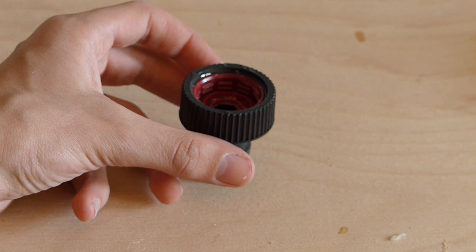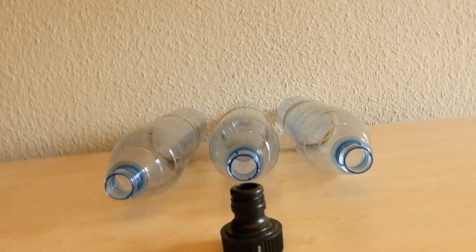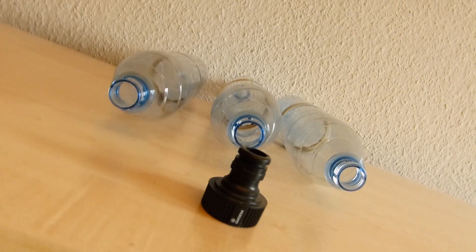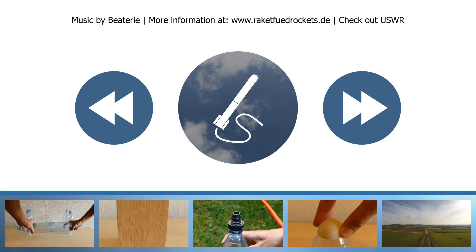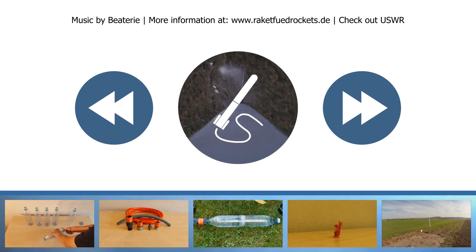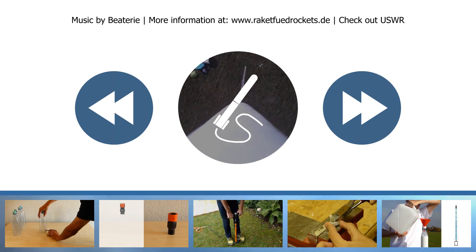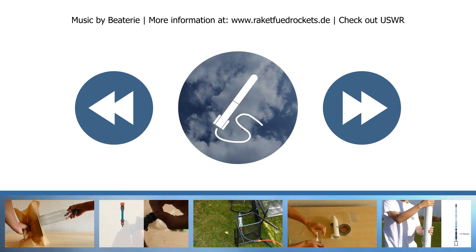The nozzle glue and the tank glue should be cured for at least 48 hours. In the next part of the tutorial, the individual pressure tank segments and the nozzle will be tested. Subsequently, the tanks will be assembled and painted. Don't forget to check out US Water Rockets — they helped us a lot with the English version of this tutorial. We'll see you next time, your Racket Feud Rockets team.